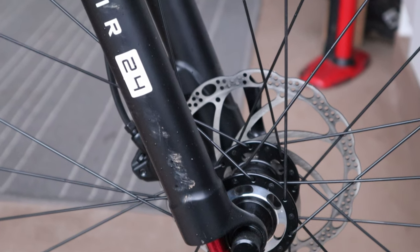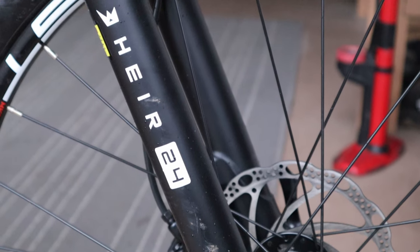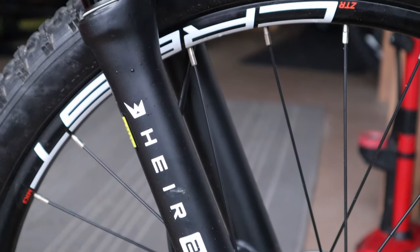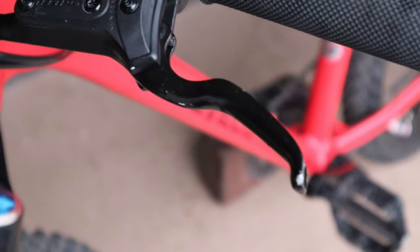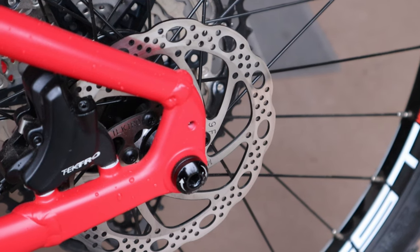When we look at the specifics of the Air edition build, we see that lovely carbon crown fork with those slippery anodized black stanchions. It has rebound control and compression lockout — it is one of the best 24-inch forks available, with 80 millimeters of travel. We also have hydraulic kids'-length levers on the brakes with 160-millimeter rotors both front and rear.